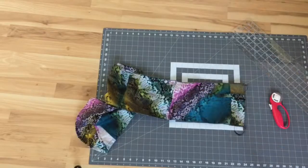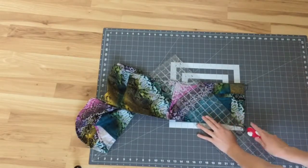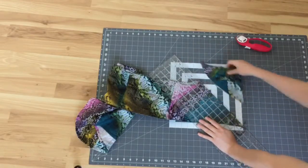I later decided I didn't like the look of the cuffs left on the sleeves, so I cut those off and then hemmed them with a rolled hem.